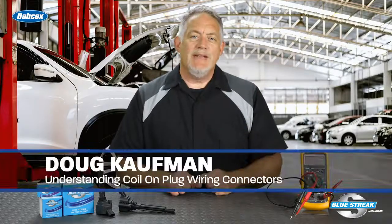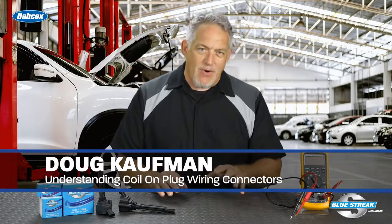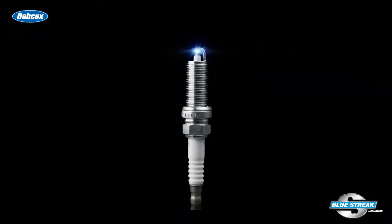Coil on plug assemblies are designed to convert a low voltage — the primary side — to a high voltage — the secondary side — to fire the spark plugs. They perform the functions of both the ignition coil and the spark plug wire.